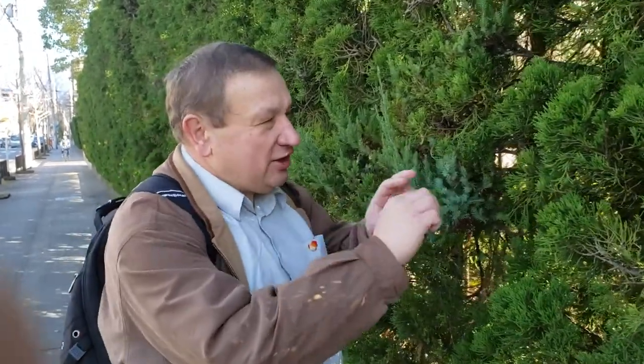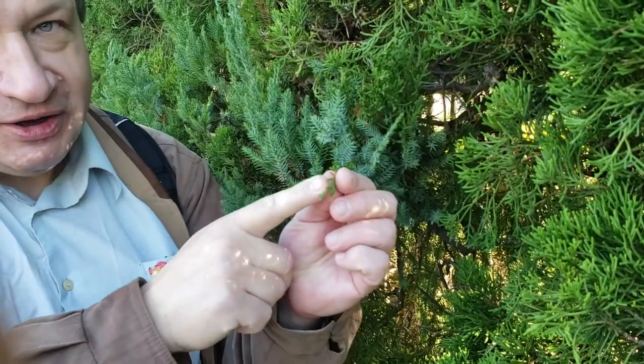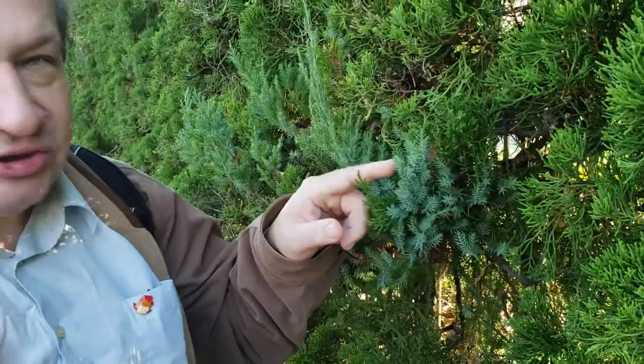Today is January 10th and this is a very nice case which I like to show you. This is called heterofili. Look on this branch — it's a kami cypress, a Japanese cypress, and it has two types of branches. One is typical for the cypress and one is with much longer needles, very similar to juniper.